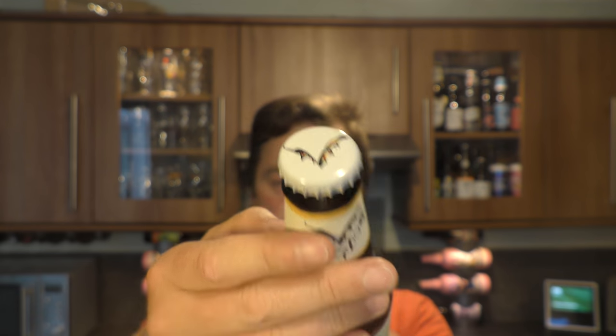There's the label, there's the bottle cap. Let's get this beer out into a glass and see what we get.